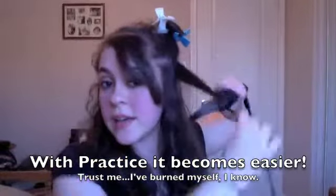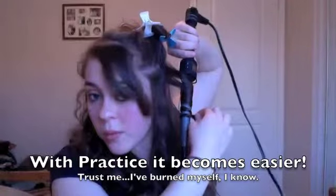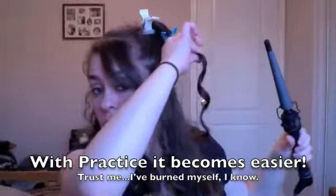Trust me, I've done it and it hurts. So very carefully wind the hair around the iron, hold for three seconds, and let it go.